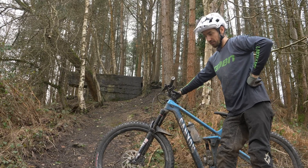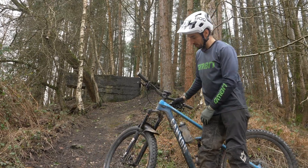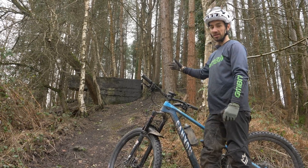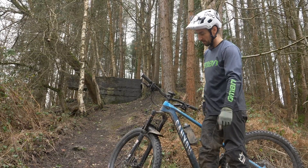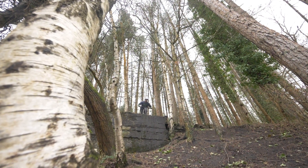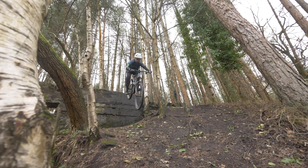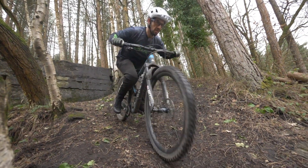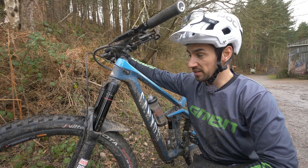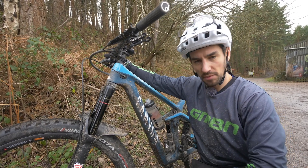Today I'm riding my Canyon Strive. I've got a 170mm RockShox Lyric up front. They come standard with one volume spacer, but I've actually got two in there. I'm sending it off that drop — it's quite a harsh landing — and we'll see by the magic of camera how much travel I use. Now I'll swap it out for four tokens and see how it compares, trying to land exactly the same for the drop.